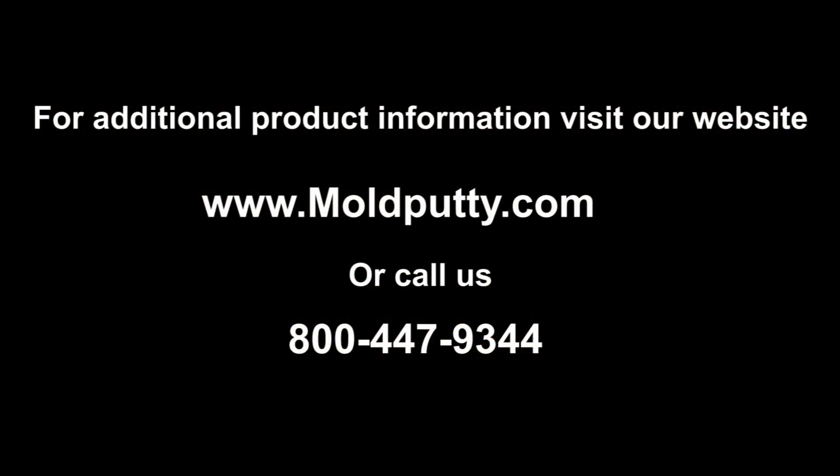If you have any questions, please visit our website, moldputty.com, or give us a call at 1-800-447-9344.